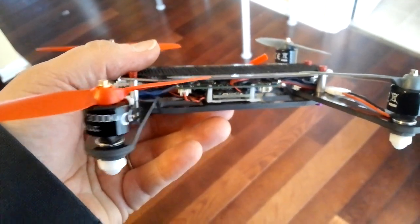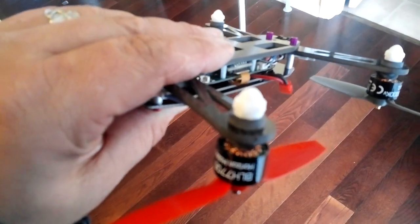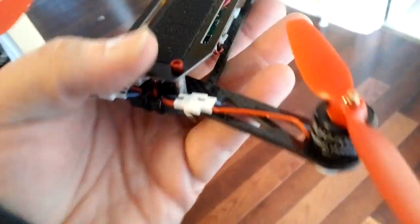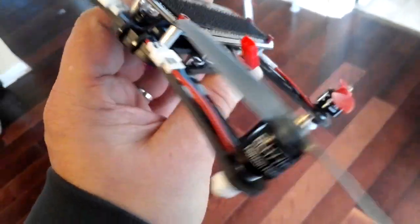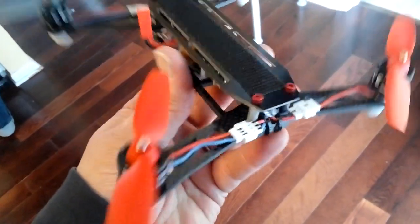It's utilizing all the electronics from a 200QX, and I even cut carbon fiber spacers for the motor shafts there to fit in, so it's a snug tight fit. Only using two of the lights — one from the front, one for the back, for the green and red. This is just the first one, and you can mount your battery. I'm using the Nanotex and a Mobius even on the front there.